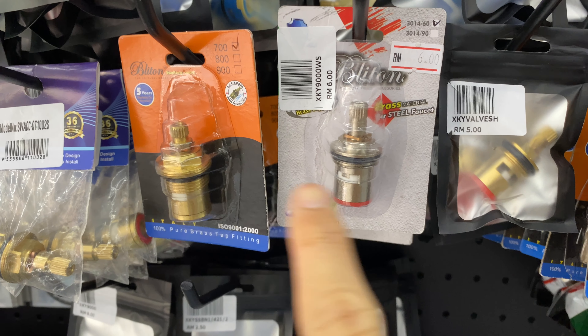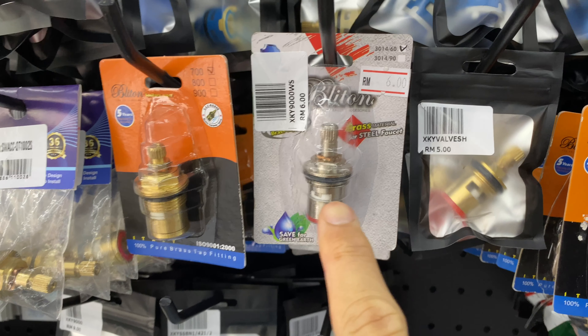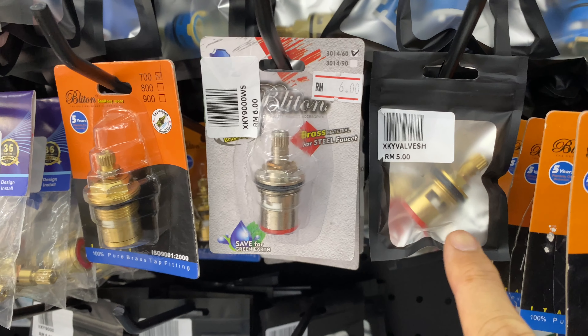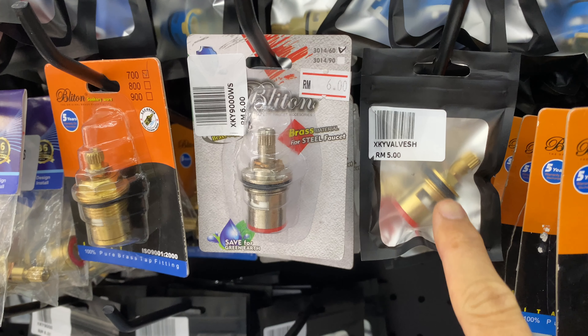The one on the right-hand side is some brass tap fitting, and I have no idea where it's from. So if you're buying, get the one from a reputable brand — the brass one.